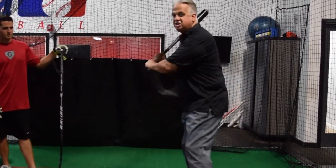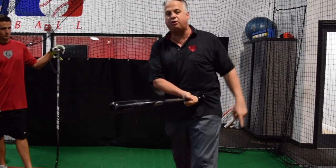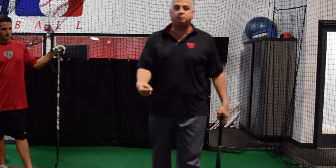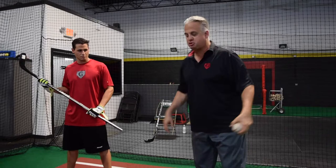By trying to teach a player to bring his hands in and get that barrel through, all it's going to do is give you a ground ball to third or a hook ball. So we're here today to show you how we teach the inside pitch to the professional player, the collegiate player, the high school player, and the youth baseball player. You want to shoot that puck straight ahead — there's no such thing as coming around a puck.